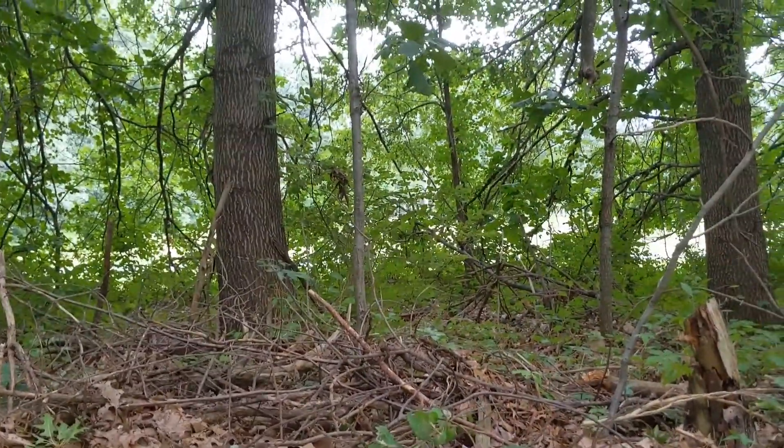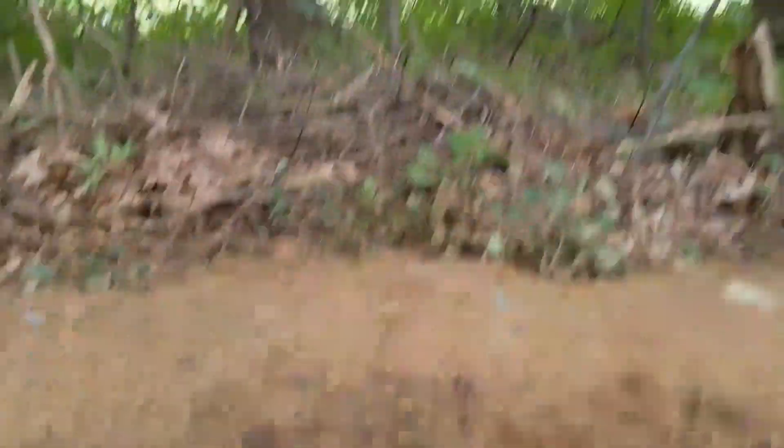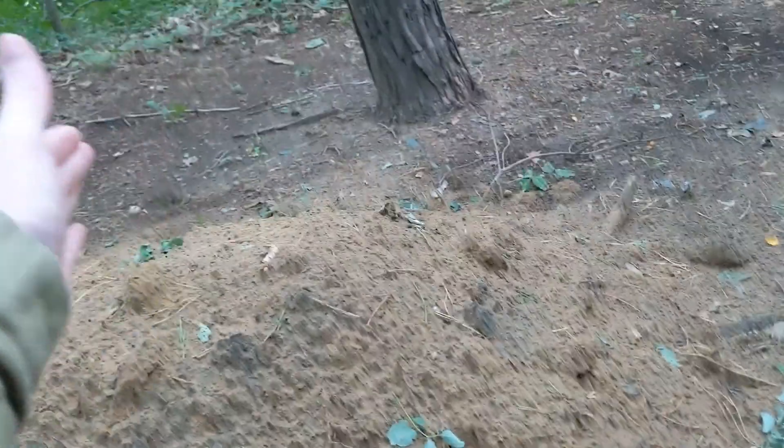Well concealed. Not the best place because of that tree. We might just kind of take this and make it bigger — instead of it being the small L-shape, it'll be a huge chunk at the end.